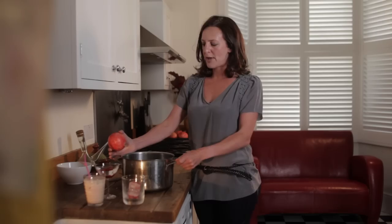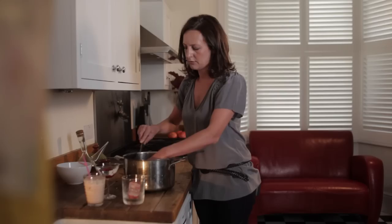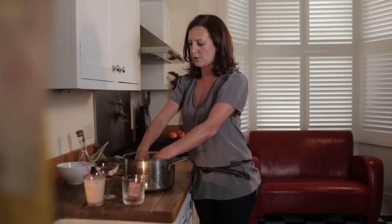The secret here is to get a big bowl or pan full of water. Make sure the pomegranate is completely immersed. Cut round it to open it up, and then just pull it apart with your hands.